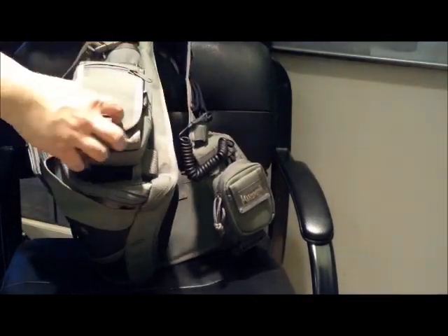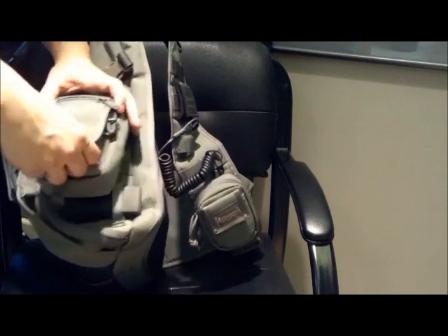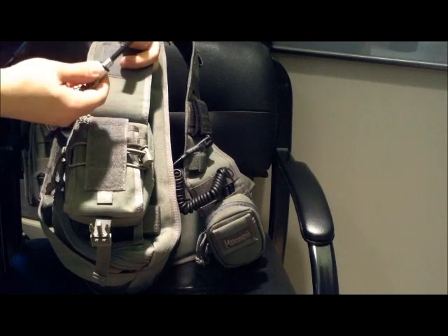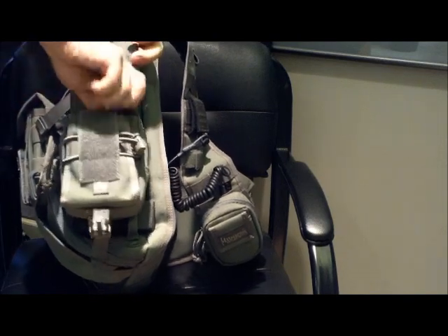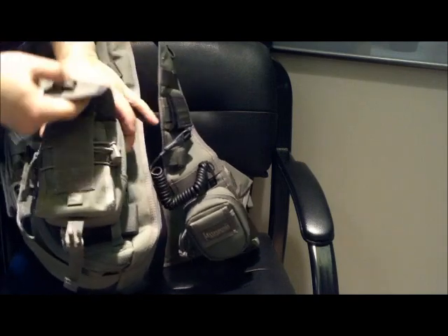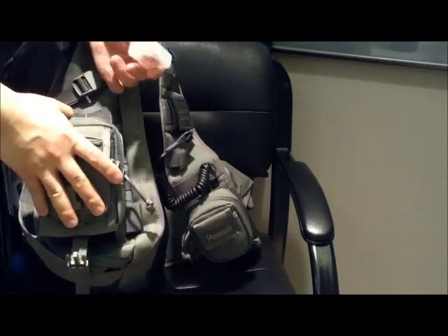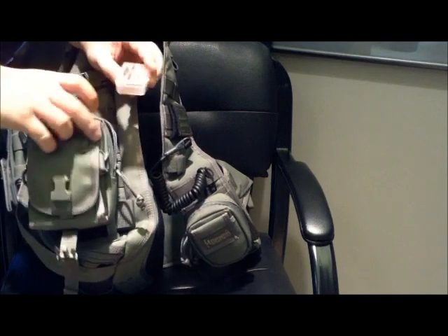I have one of these waist packs from Maxpedition — I can't remember the exact model, but I keep a lot of the less commonly used items here. In front I have a magnesium fire starter sealed inside a waterproof capsule, and I've got a lanyard on that — I put lanyards on just about everything. I've also got a whistle here. This one pocket is a little annoying because the zipper keeps coming undone, so I don't like to put things in there. I have some silicone ear plugs in case I don't have my ear protection when I'm going to the range.